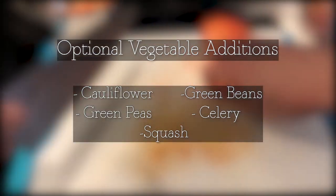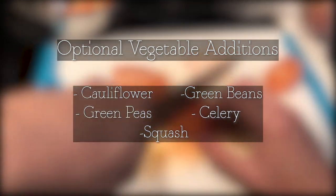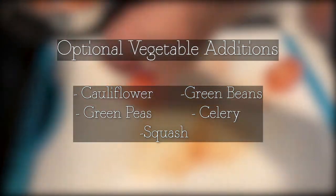Now that all of the essential ingredients are prepped, let me list off some optional vegetables. You're more than welcome to add any vegetables you like, but this list can give you a start: cauliflower, green beans, green peas, celery, and squash.